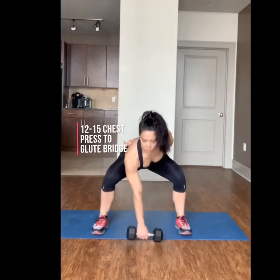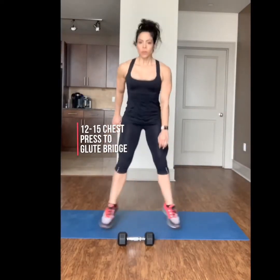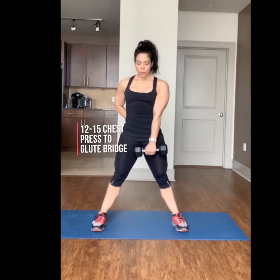Complete 30 seconds of a wide jump squat into a weighted alternating arm pickup.